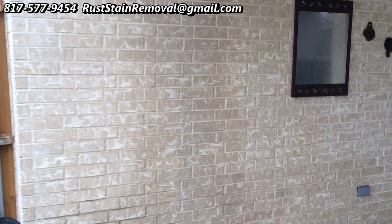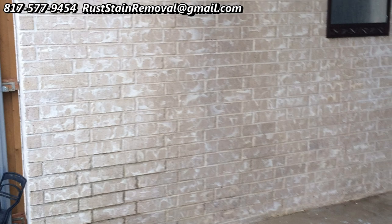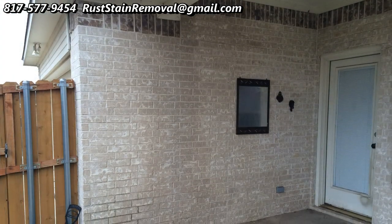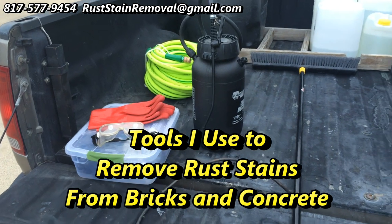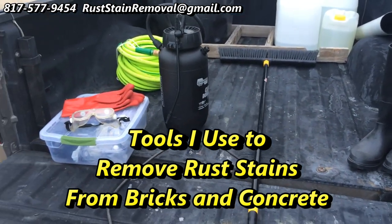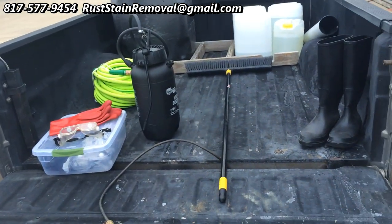I'm about to show you a little video on the equipment I used to do this work with. It's real important to have the right equipment and the right chemistry. Well here's that video. Good morning — this is Wayne with Specialized Maintenance, and today we're talking about rust stain removal. I'm showing you what I carry when I do rust stain removal.